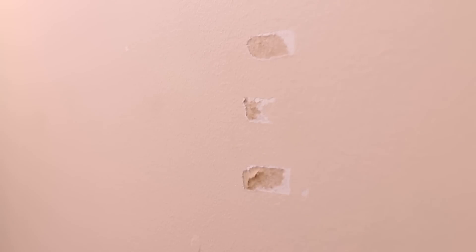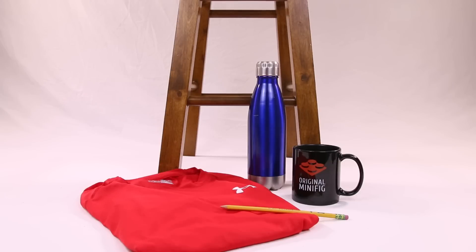That paint issue is specific to wall use, so let's test how it holds up on different surfaces that don't have paint. I've assembled five common household items: a wooden stool, a water bottle, a coffee mug, a pencil, and a t-shirt. Before I begin, my predictions: I think it'll stick to the chair and coffee mug just fine, I'm not sure about the shirt and pencil, and I'm a little iffy but leaning positive on the water bottle.